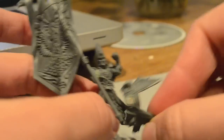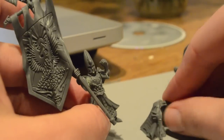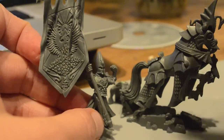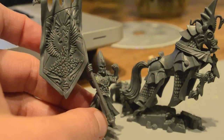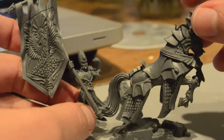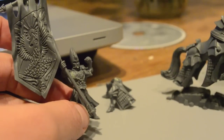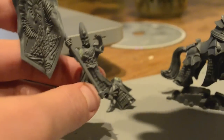I realized that it's not necessarily a good thing to have him always mounted because of the Lookout Sir rule. You can only use the Lookout Sir rule — which protects your characters from being shot at — if they're the same troop type as the nearby unit. So a unit of Swordmasters would not be able to Lookout Sir a Battle Standard Bearer on a horse, because they can't push a horse out of the way, though guys on other horses could.